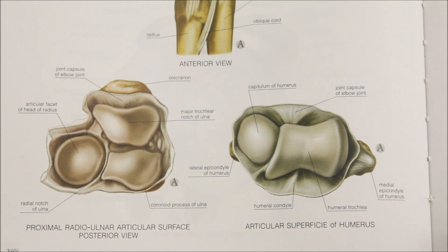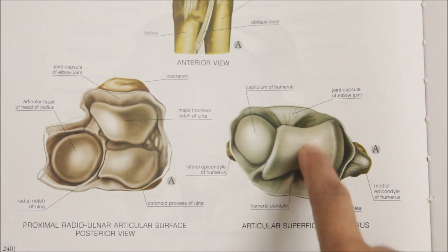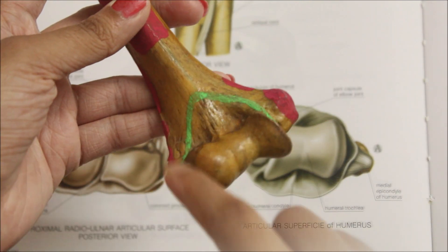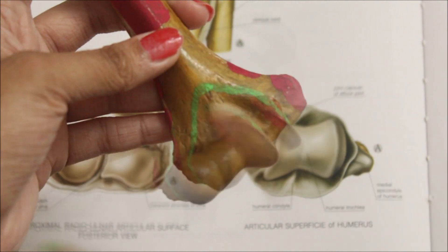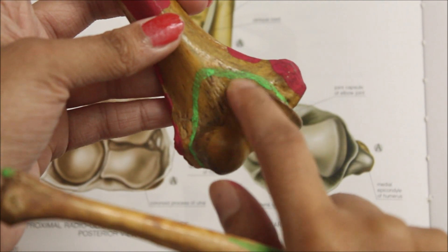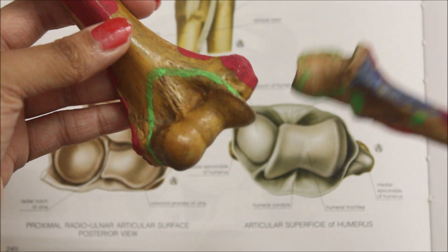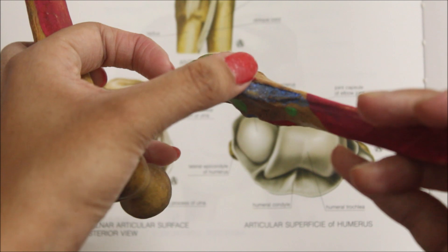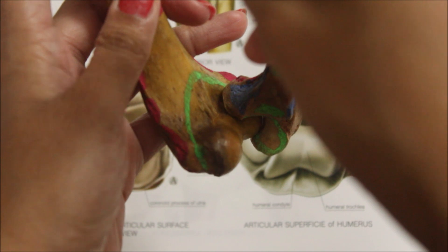Looking at the articular surfaces, the upper end is formed by the capitellum and the trochlea of the humerus. The coronoid fossa lies just above the trochlea, and the coronoid process of the ulna fits into it in extreme flexion.